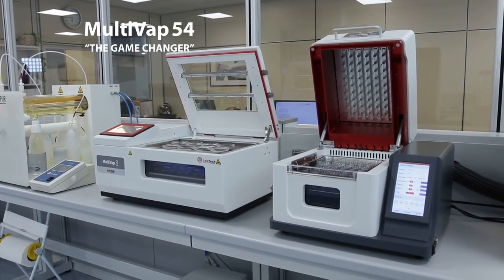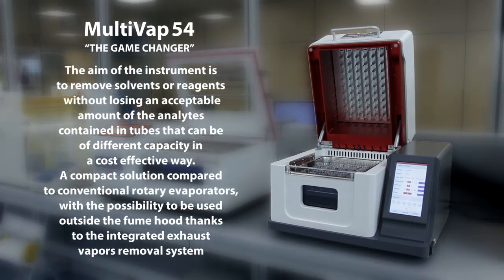Take for example the Multivap 54. The aim of the instrument is to remove solvents or reagents without losing an acceptable amount of the analytes contained in tubes that can be of different capacity, in a cost-effective way.